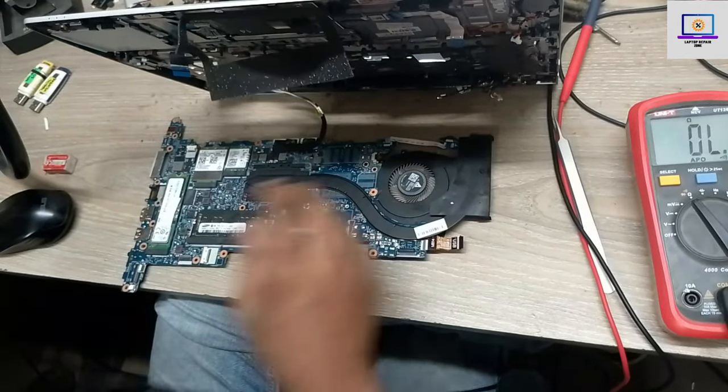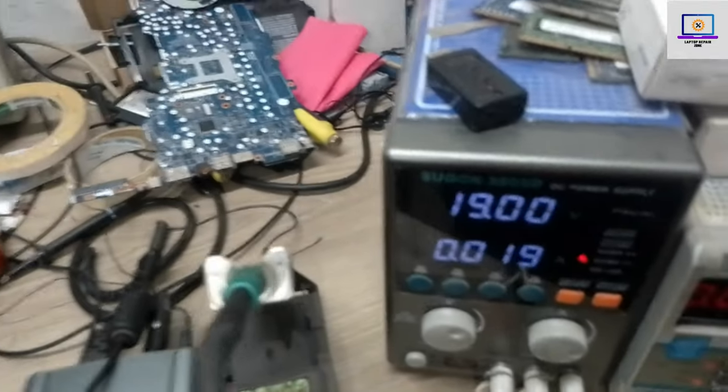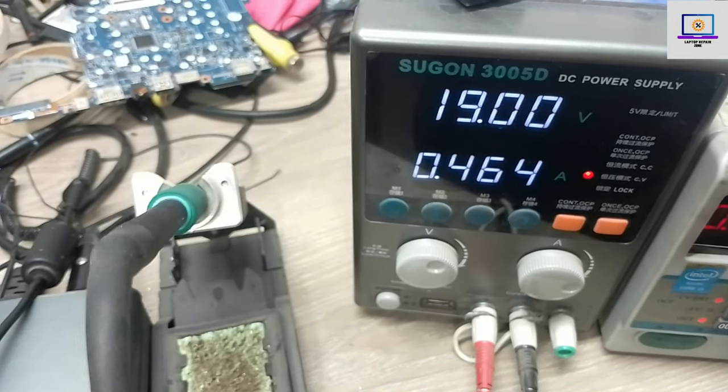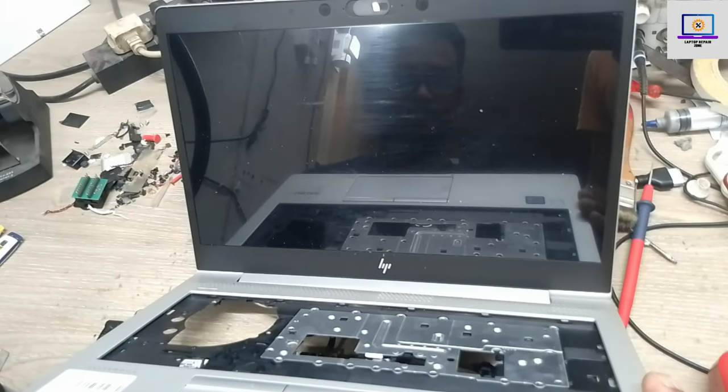Now I will connect the display LVDS cable with this motherboard. Let's connect the power supply again — it will turn on automatically because the CMOS battery is not connected. As you can see, it's turning on. I need to wait a few seconds to see the HP logo.